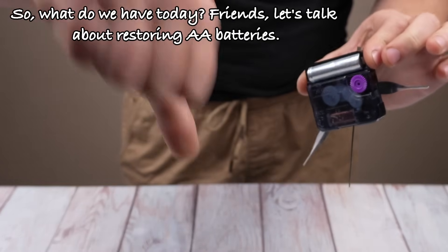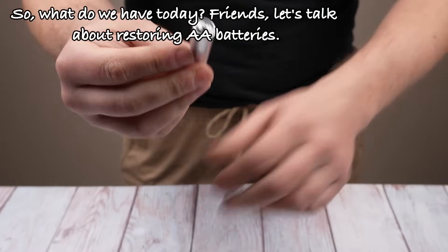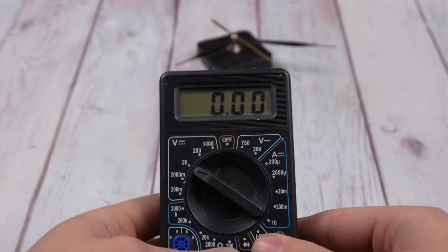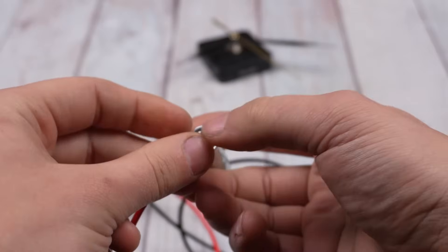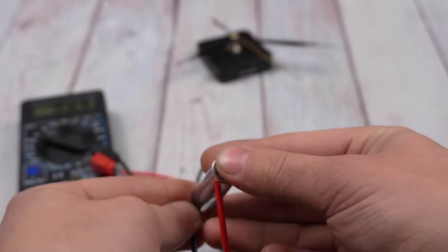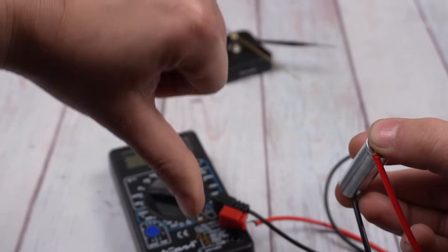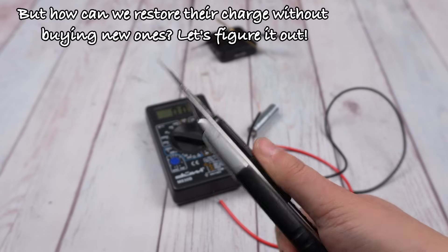So, what do we have today? Friends, let's talk about restoring PA batteries. I had old batteries that showed weak charge on the multimeter. But how can we restore their charge without buying new ones? Let's figure it out.